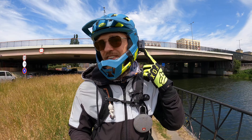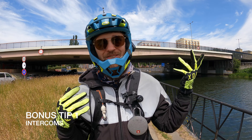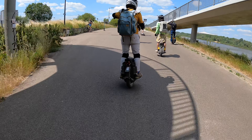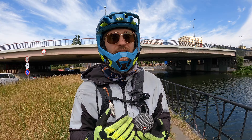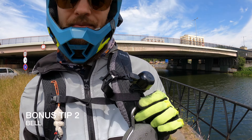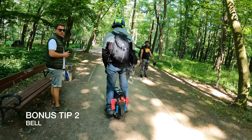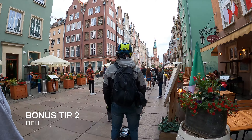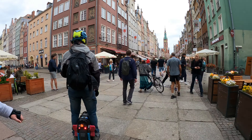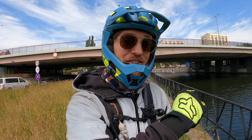For the two bonus tips: intercoms are amazing for riding with a buddy — you don't have to ride right next to your friend or constantly keep a short distance; just talk with no interruptions. Any intercom with a mesh interface works great. The second bonus tip is a bell — just a standard bell on your backpack, the most useful thing in city scenarios and off-road, because once people hear a bell they know something is coming. Make sure to subscribe to Wrongway, and remember: when you ride, always wear your safety gear.